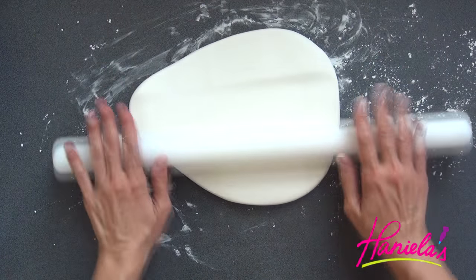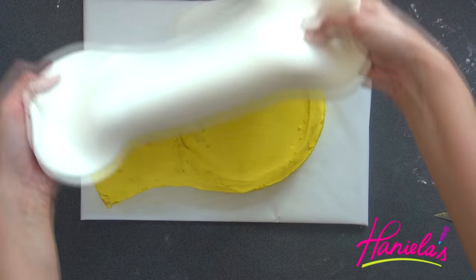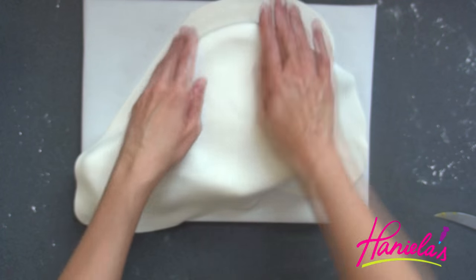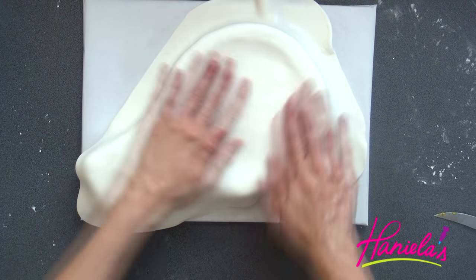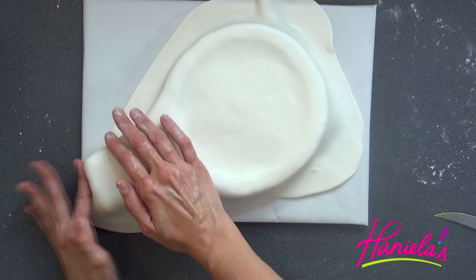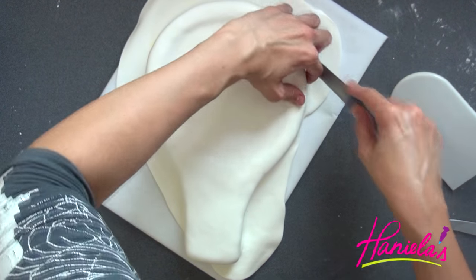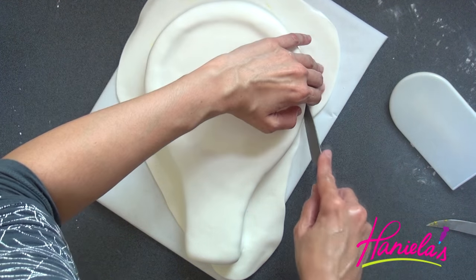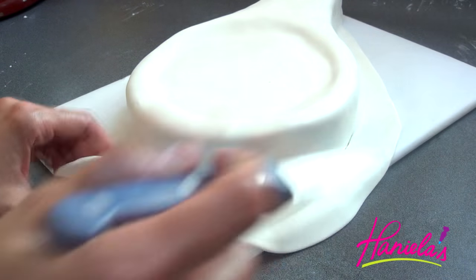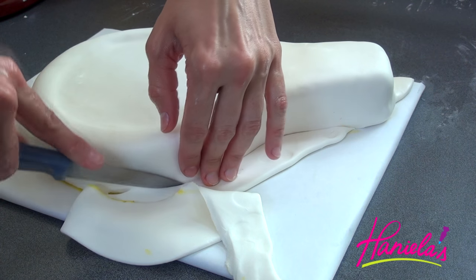I'm using marshmallow fondant to decorate the cake. First I'm going to cover it with white fondant.